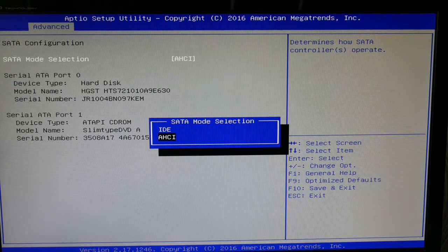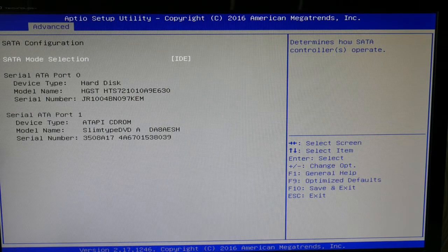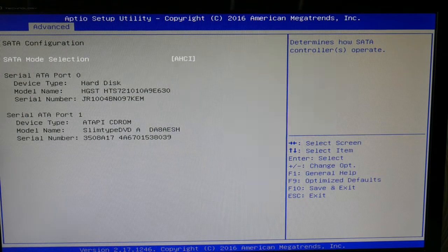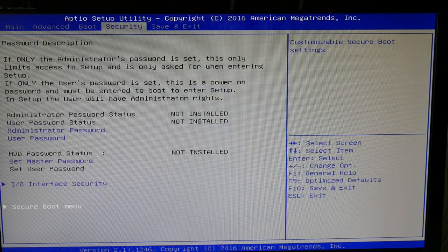Go over to your Advanced menu, as you see me doing now, and select the different SATA mode selections. With each one, try restarting your computer — switch between the two. It works, so try switching between those two options.